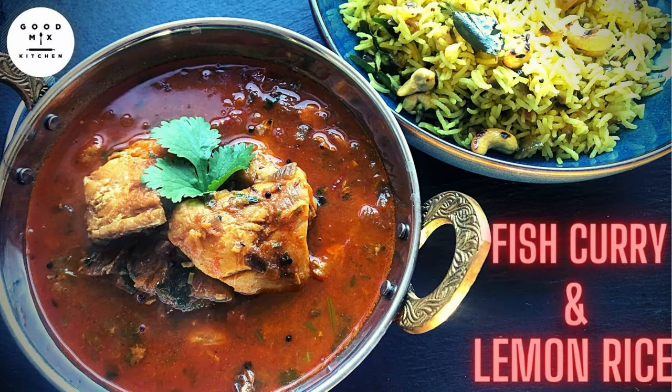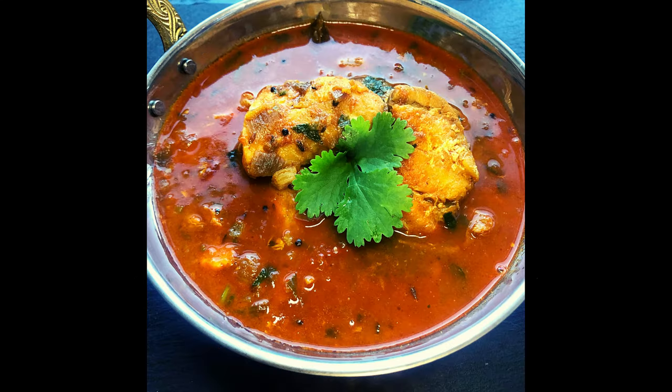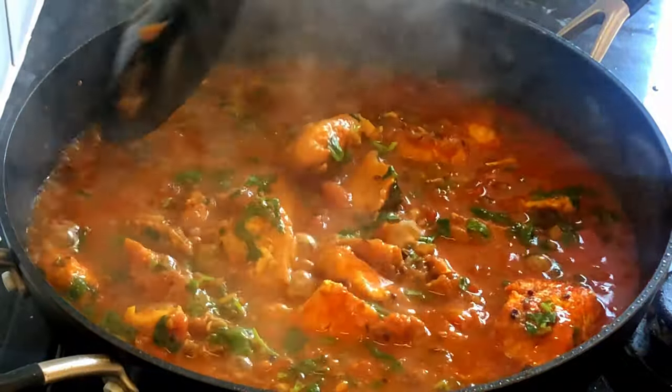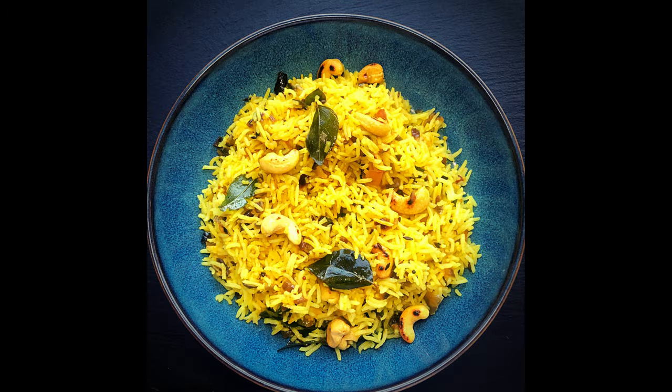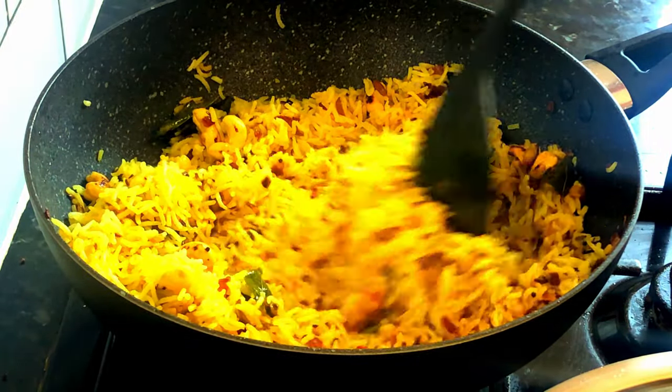Hello everyone, welcome to the Good Mix Kitchen. In this video we will share a fantastic fish curry and lemon rice recipe. It is really simple to make and it tastes divine. This fish curry is a real treat that's hard to beat. It goes brilliantly well together with lemon rice and will make your taste buds sing and dance from happiness.